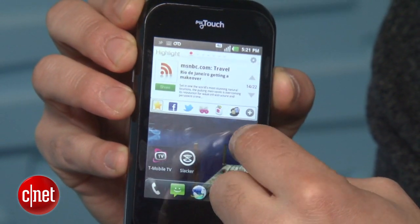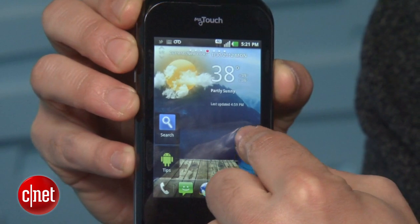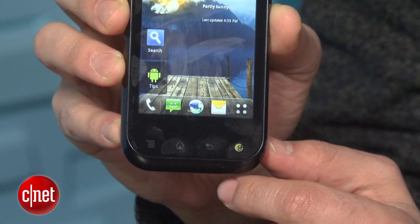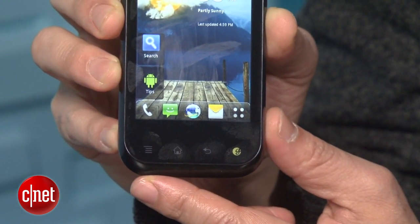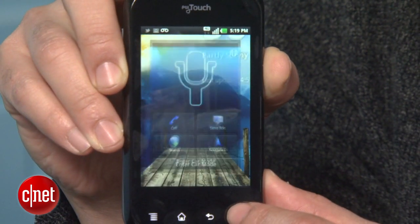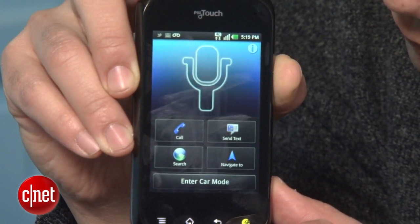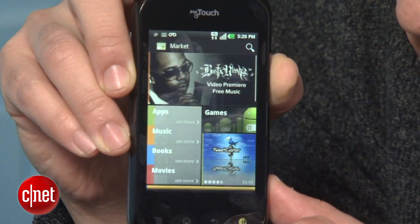The first thing you notice about the MyTouch is its 3.5 inch TFT screen. It's not as bright as other devices I've seen, but it should serve your needs pretty well. You also have the Genius button, which is a feature that is a staple on MyTouch devices. Basically, it allows for voice commands and common functions of the phone, like searching for emails and making phone calls, to be done using your voice.